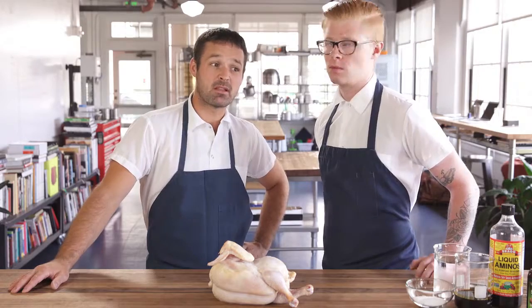Most smoked chicken tends to be pretty bad. It's usually got dry, kind of pappy meat, leathery, tough skin — just something you don't want to eat. What we wanted to do with ours was make something that is actually good.